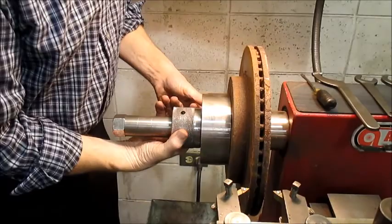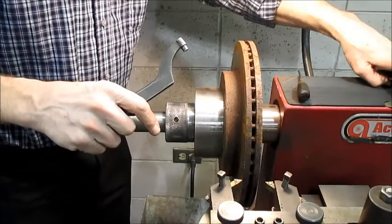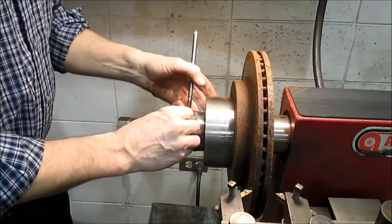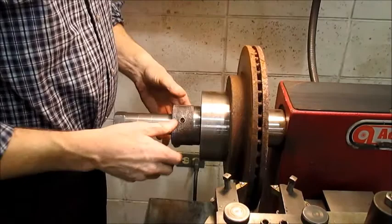I'll put the spanner wrench on and give it a good pop — that's about all you need to do. It just has to be firm and solid. As mentioned earlier, any looseness causes vibration, and vibration translates into a rougher finish. Everything has to be tight.